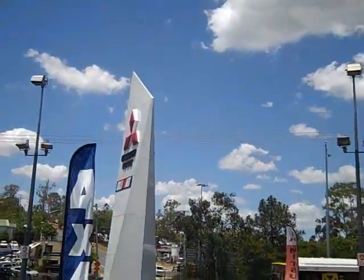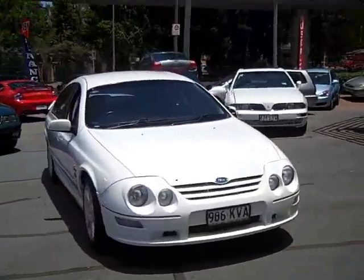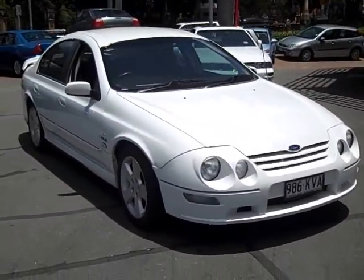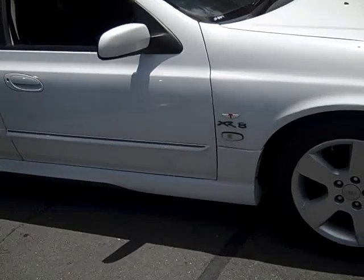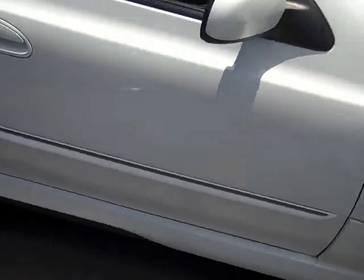Hey guys and welcome back to Wong with Fishy. Here we have an AU Series 3 XR8 Falcon. As you can see it looks stunning in white paint. It has the alloy wheels and yes it does have the hand built Tickford motor. This is an awesome car.